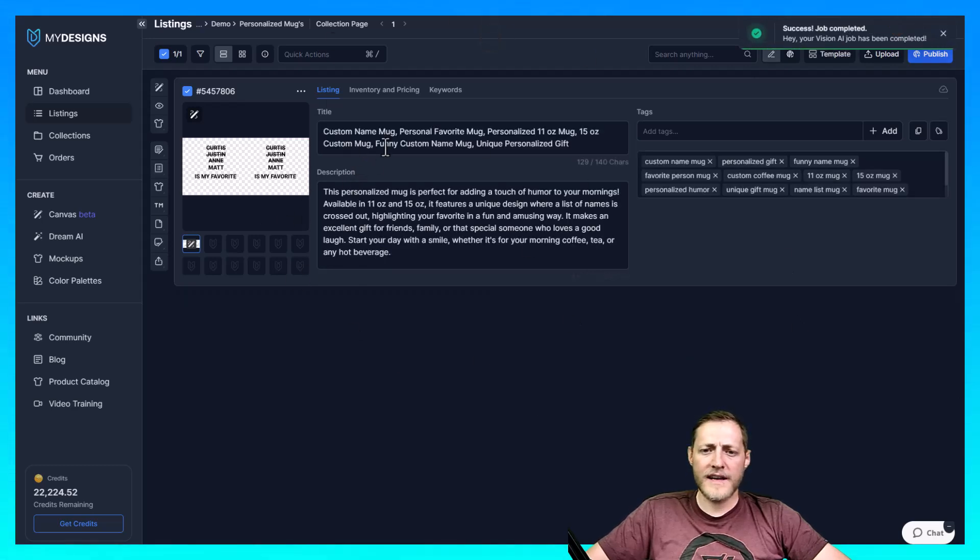It's already done. The title says 'Custom Name Mug, Personal Favorite Mug' — personalized 11-ounce mug, 15-ounce custom mug. The title looks fantastic. What I always tell people is that Vision AI gets you about 90% of the way there, but I would always still run through this data, change some of it, do some research, and add your own keywords before you finalize.